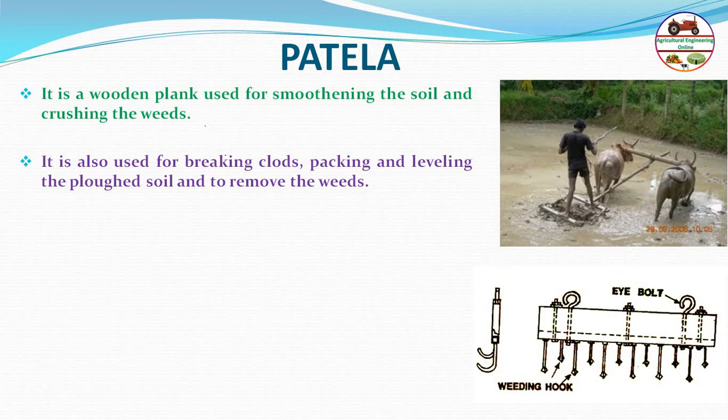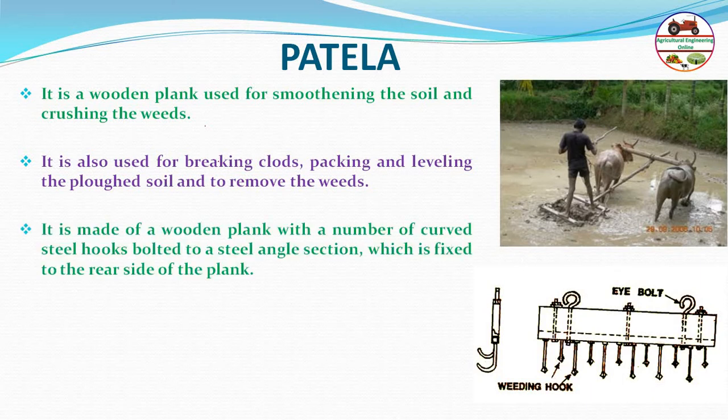It is an animal-drawn leveler with a combination of weeding function. It is made of a wooden plank with a number of curved steel hooks bolted to a steel angle section fixed to the rear side of the plank.